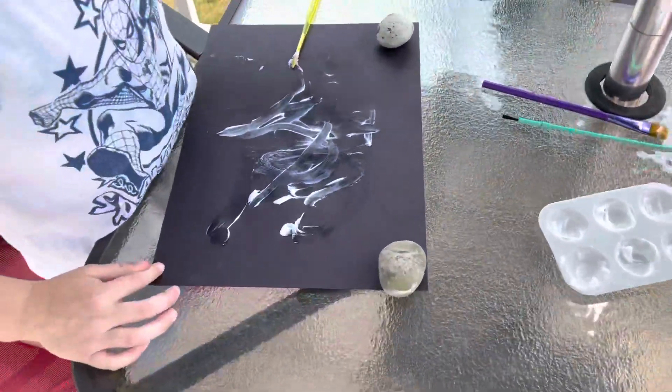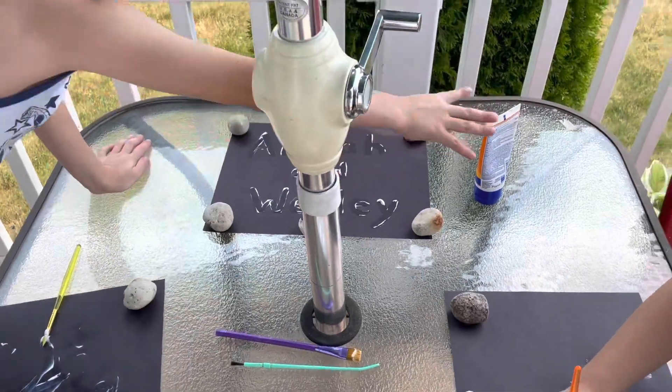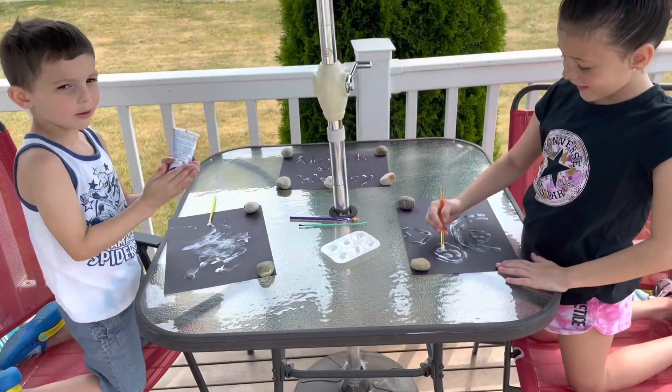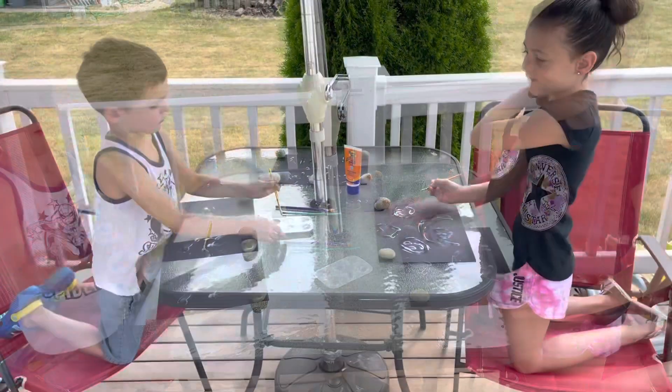I think that we ran out. You need some more sunblock? Yeah. You get it? Let's go, shake it up.